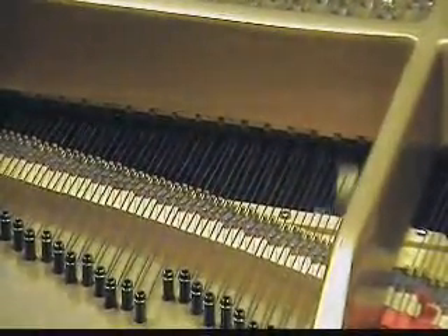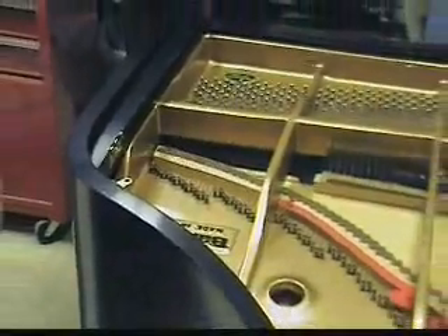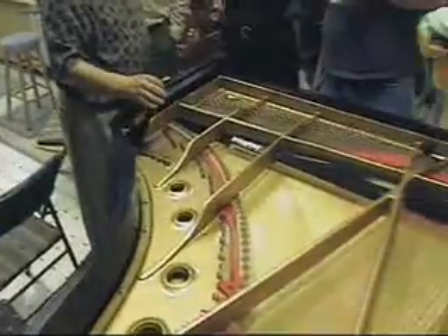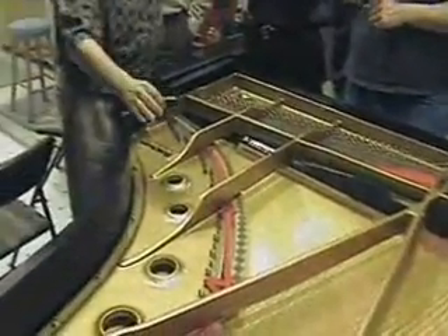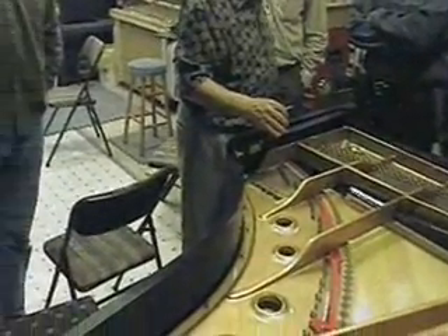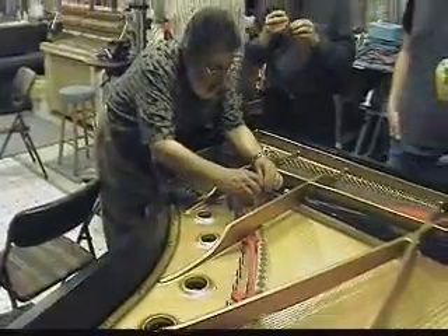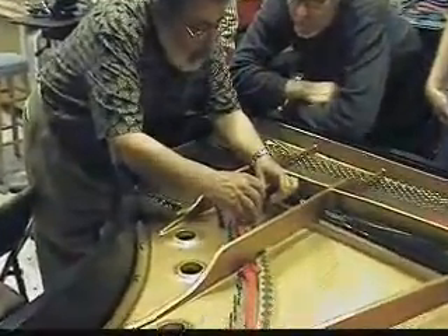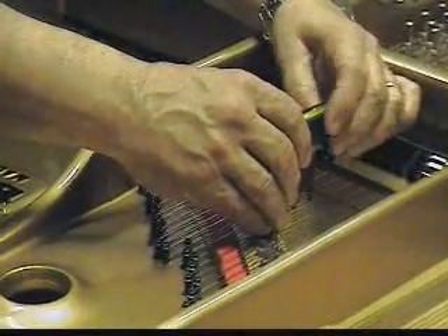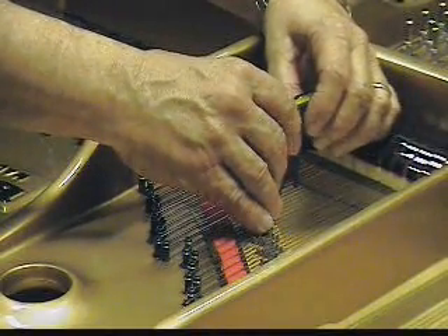Could the bridge throw off the readings? No — all the bridge is is a fulcrum point. You take your measurement here, zero out here, and every note will have the perfect down bearing. Did you find variance in every note? Oh yeah. So that does make a big difference. I can see this one's really high. Let me take a zero here and go to another string — and we're even there. Let's go on to the next one.